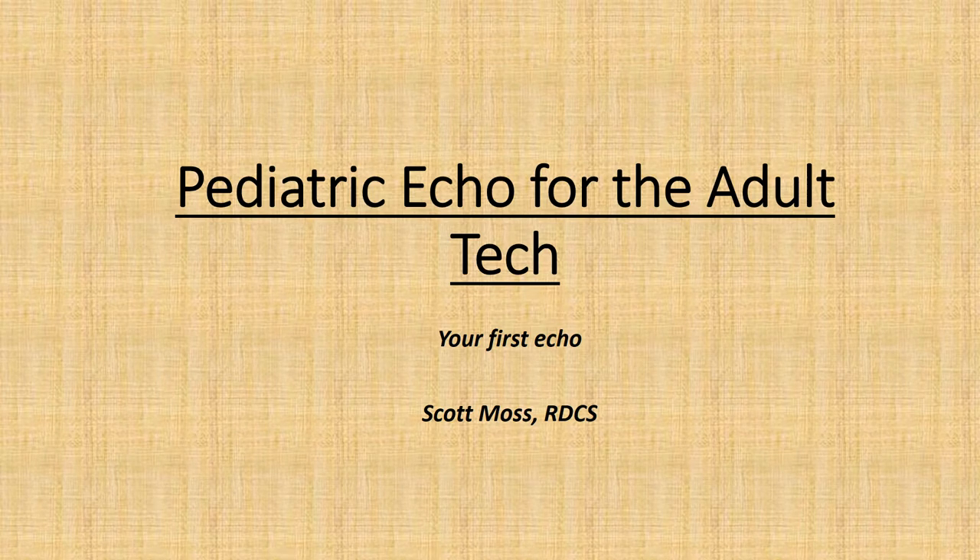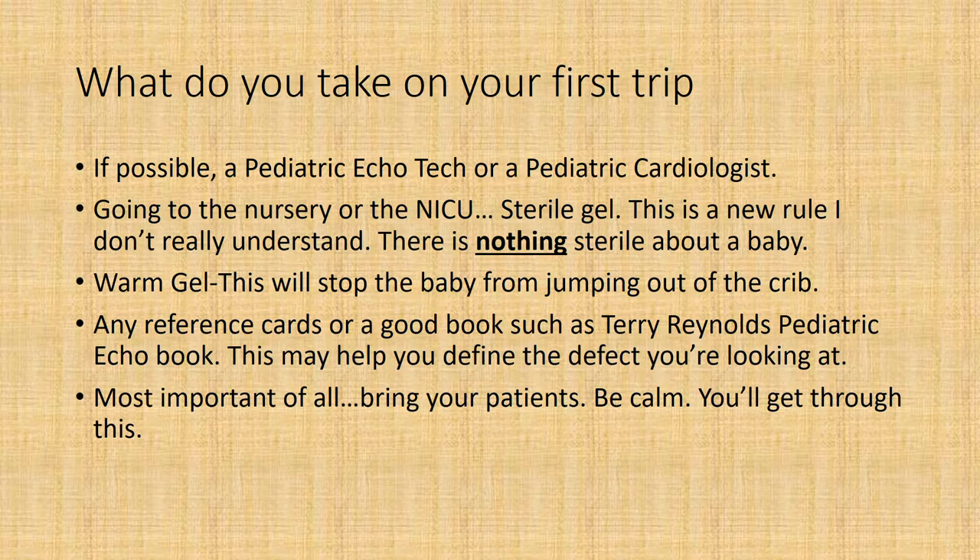Hi, welcome to 'Pediatric Echo for the Adult Tech.' This one is called 'Your First Echo' by Scott Moss. We'll get started right now. What do you take on your first trip? If possible, a pediatric echo tech or a pediatric cardiologist going to the nursery or the NICU. You need sterile gel.